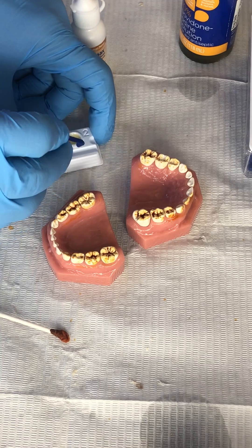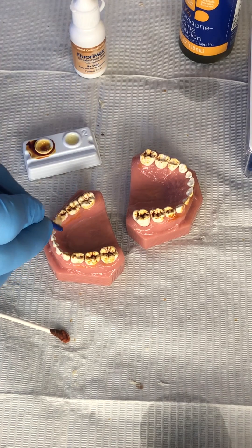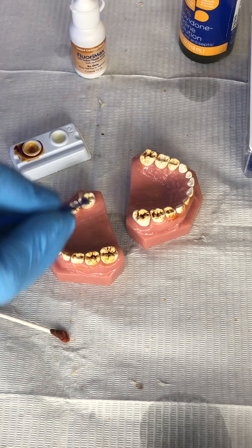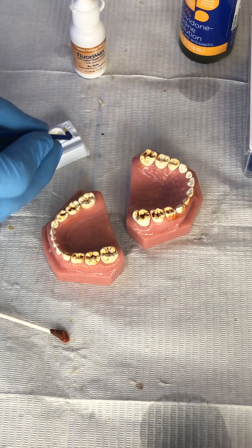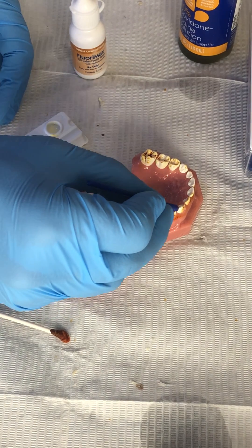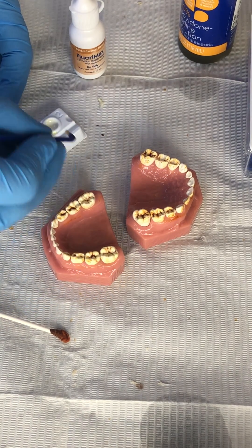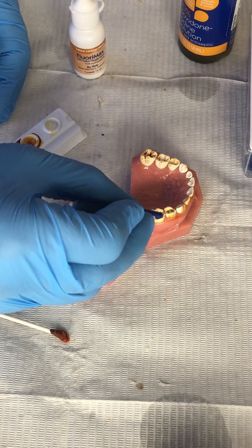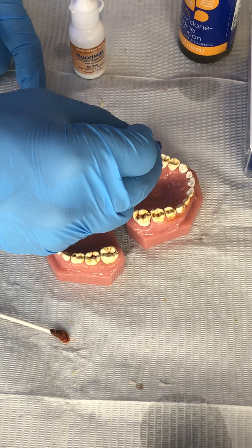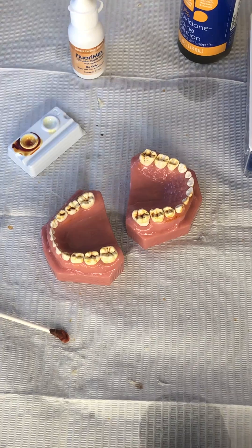You can do this by quadrant or the whole mouth, whatever you like, and then you cover with varnish. Can you use a thicker varnish like the traditional ones? Absolutely. Can you use a thinner one like this shellac that has half the concentration of fluoride varnish with the same release as other fluoride varnishes? Sure, whatever you like.